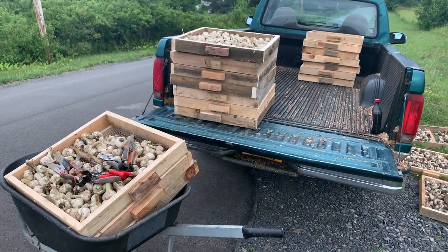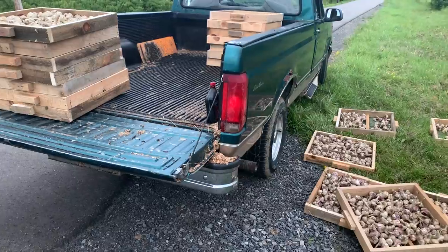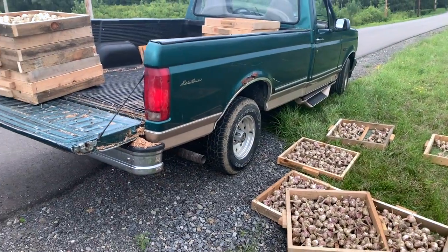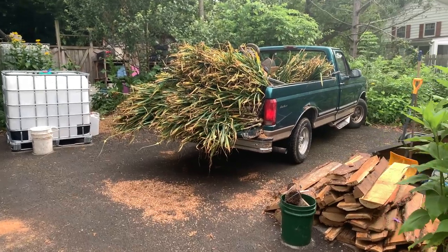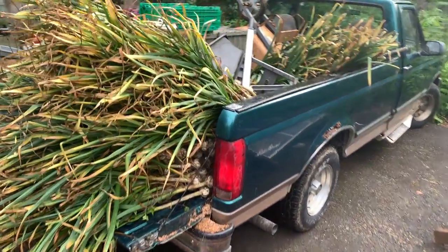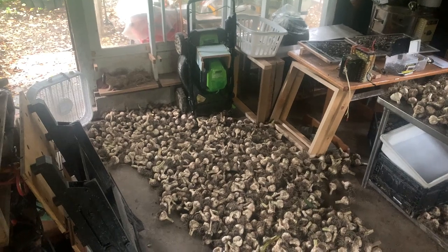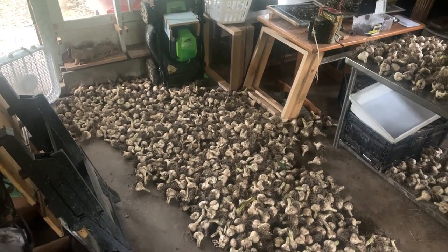This load of crates represents somewhere just shy of around a thousand heads of garlic, and that fits on the truck in a reasonable way. This second load we took out at the very end had only a few hundred heads, but it absolutely filled the truck to the brim — still a tremendous amount of work to do in the garage.